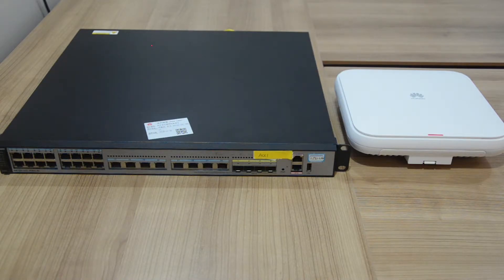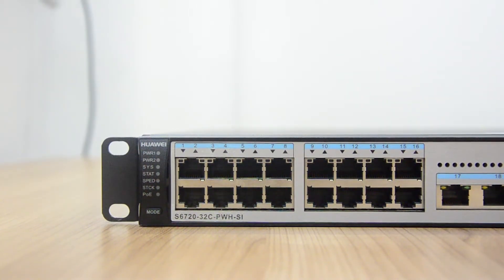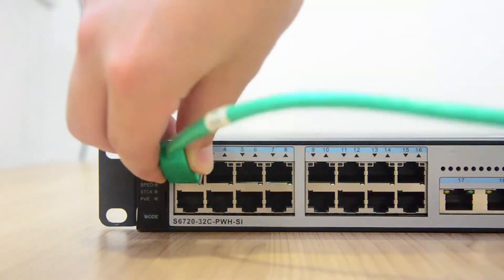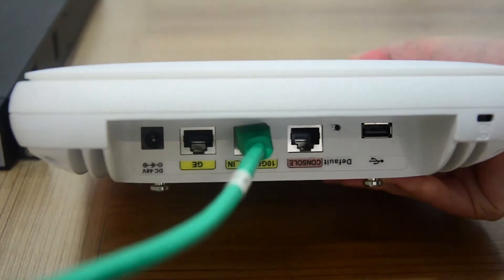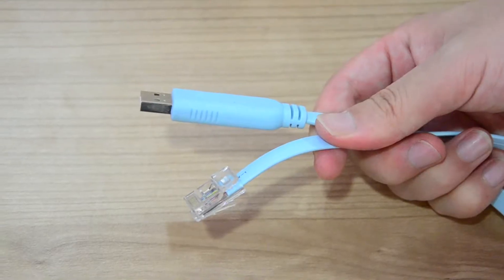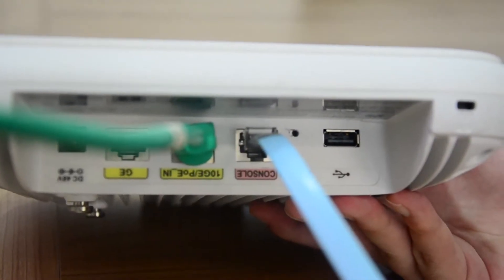The next step is basic configurations. We will introduce two methods to configure the AP. The first is command line interface-based configuration. In this case, a switch is used to provide power for the AP. Use a network cable to connect the PoE port of the switch to the 10 Gigabit Ethernet port of the AP. Then use a console serial cable to connect the console port of the AP to the PC.